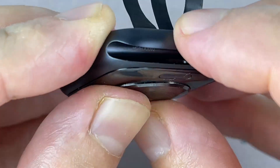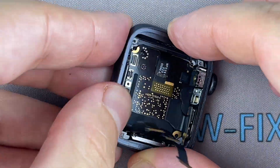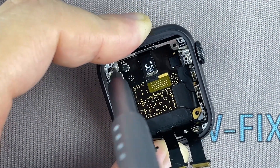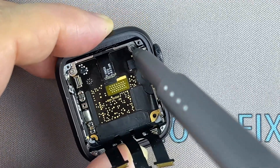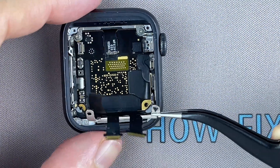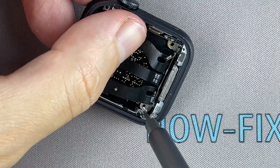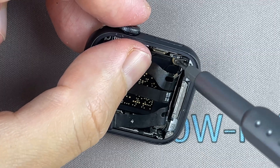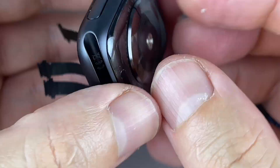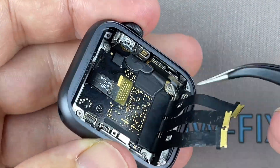Before continuing assembly, make sure that the button of the locking mechanism works fine.